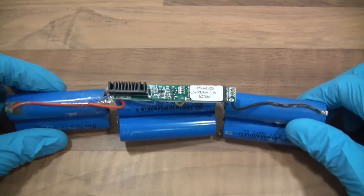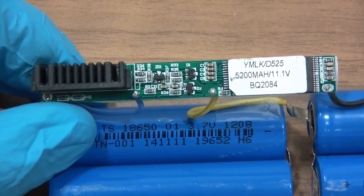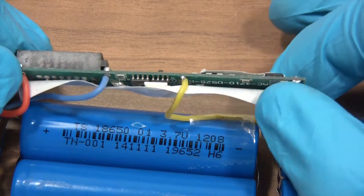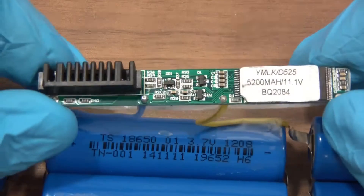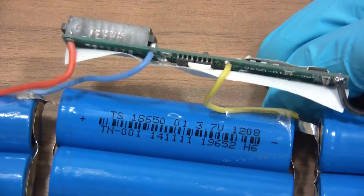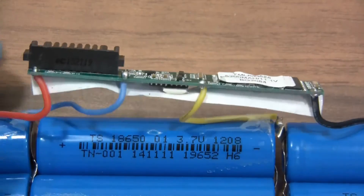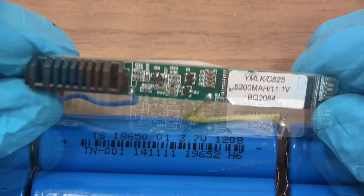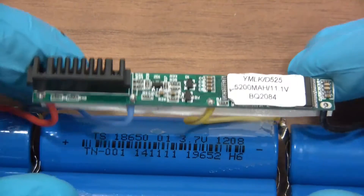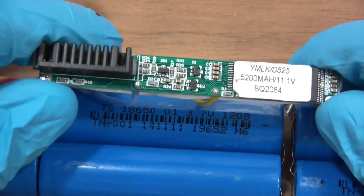We've got six cells. This thing here is the BMS, the battery management system. This is supposed to protect the user or the battery pack. Sometimes they can use them for other things as well — like if one cell is dead, the BMS can shut the whole pack off. They can also be used for planned obsolescence. When these have had so many charge cycles, the companies that produce the batteries can say, alright, you've charged this 500 times now, let's switch the whole battery pack off so you'll have to buy a new one. So yeah, this is the BMS.